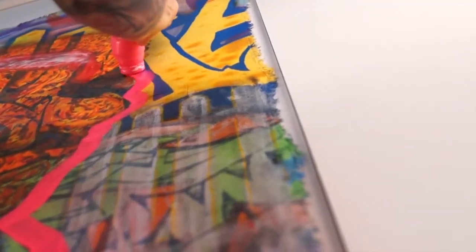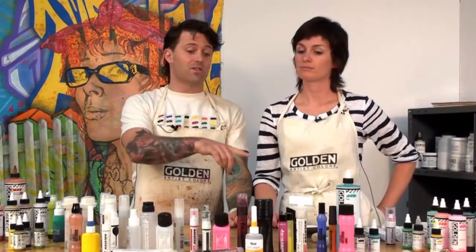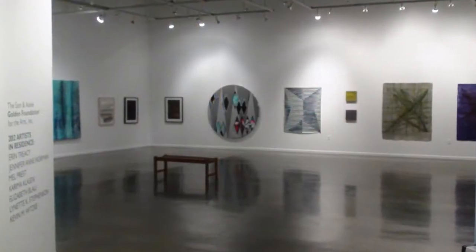High-Flow colors are acrylic-based paints and they'll take longer to dry than xylene-based markers because they're water-based. The pigments used in the High-Flow colors are the same pigments used in all of the rest of the Golden line — the pigments used by museum and gallery artists around the world.